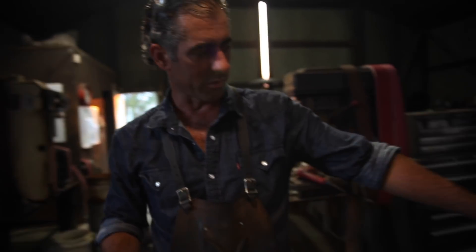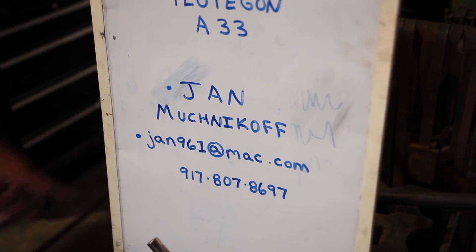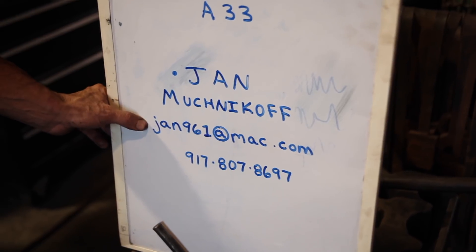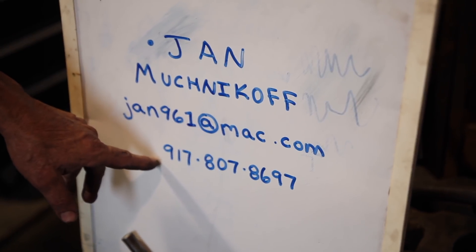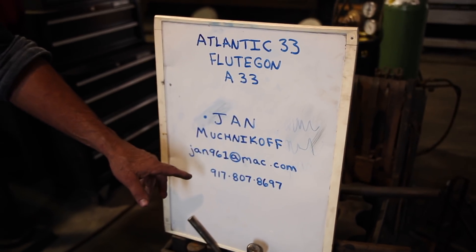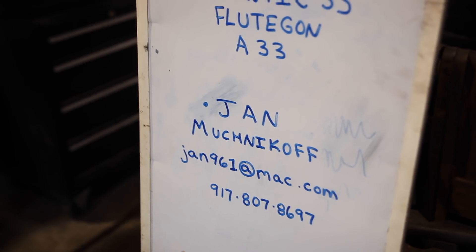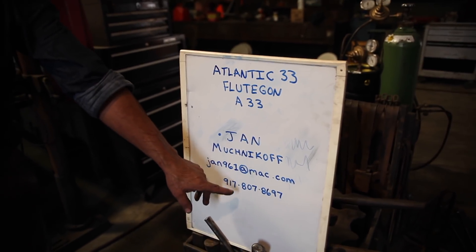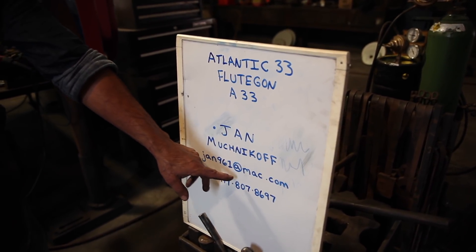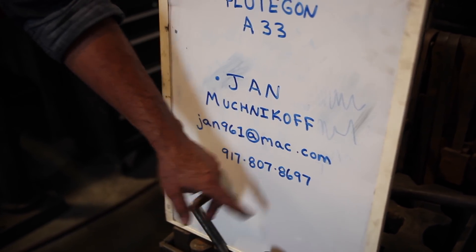And there's finally going to be a source to buy it by the foot, and it's Jan Nuknikov — he's on the East Coast. His email is jan961@mac.com and his phone number is 917-807-8697. Before now, you would have to buy an entire bar of this stuff, which for one guy might be kind of expensive. So buying it by the foot is really going to be a luxury for all of us.